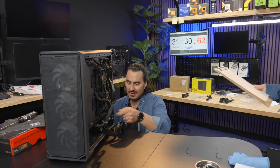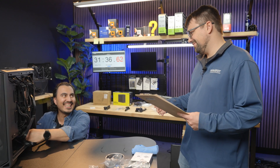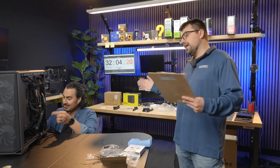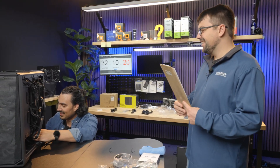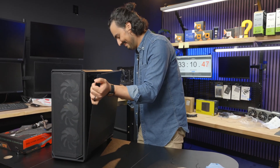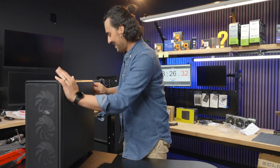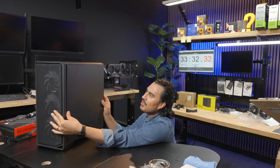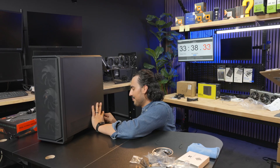Power supply — the Corsair RM850E. It's 31 minutes. You know what ensures compatibility? Our custom PC builder. I do love our custom PC builder — it's prevented me from making so many mistakes, it works really well. Back panel going on. That is the stipulation — the back panel has to close. I'm spending more time doing this; I could have just routed the cables correctly the first time and not have to worry about this.